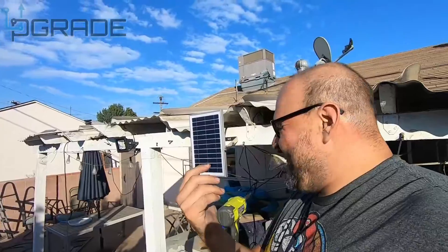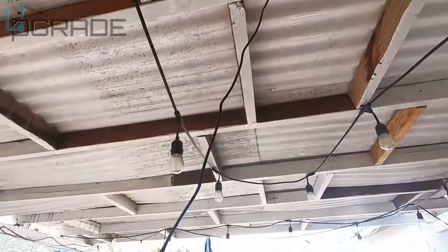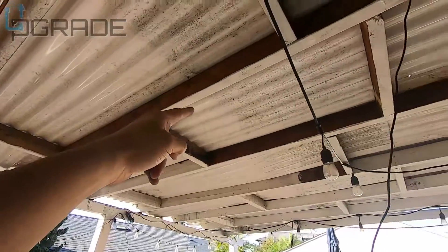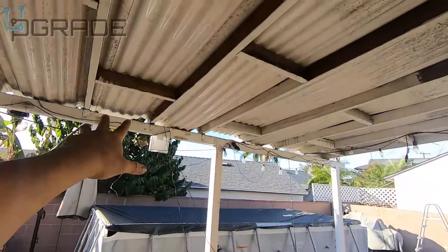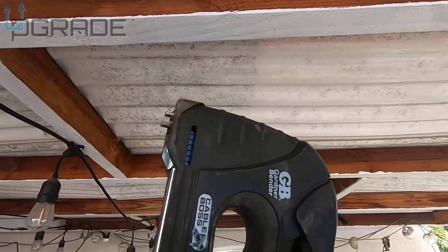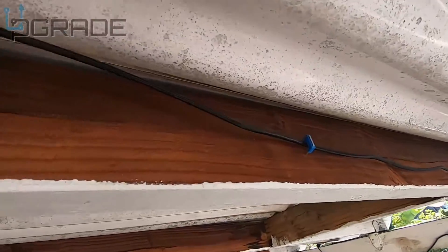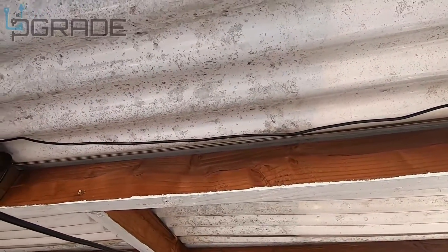We got it facing where the sun's hitting — it'll get charge for about half the day. I want to hang it there and put some staples in. We have extra cable so we're going to tie it down and circle it around to shorten it. My recommendation is to get one of these cable staple gun tools — it's a staple gun made specifically for cables. Great for securing cables instead of zip ties.